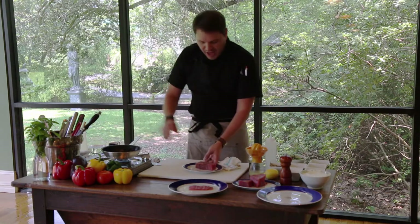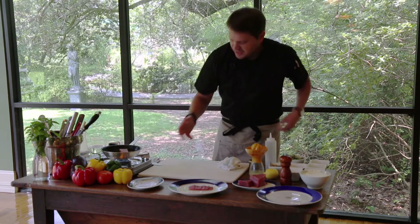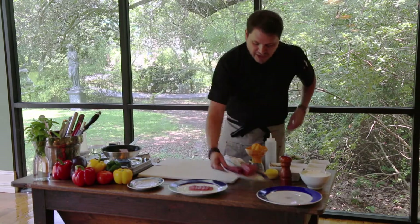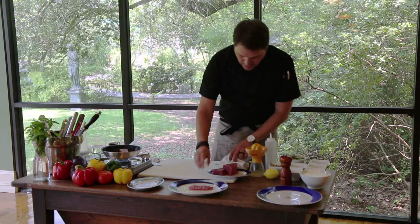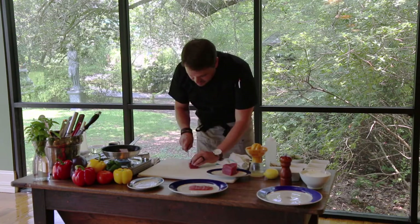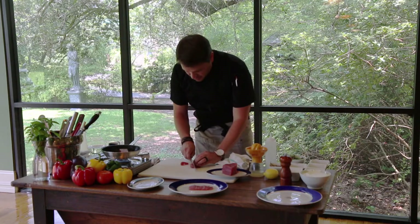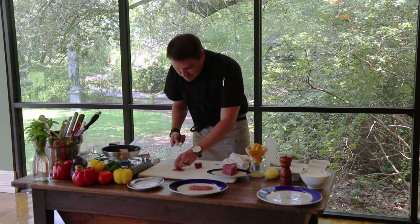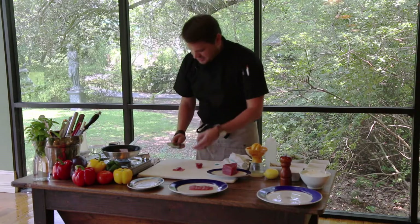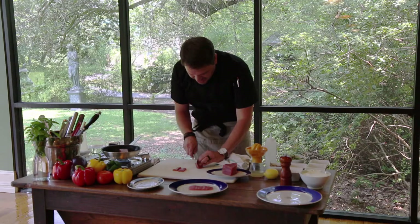Some good olive oil — right in the pan, good sizzle, we're going to let that start to sear. While that's searing, we'll go back to the actual tuna crudo itself. Beautiful fresh tuna — I'm going to take a nice sharp knife and cut this as thinly as possible. We don't want big chunks of raw tuna — we want it to be nice, light, and delicate, cut real thinly.